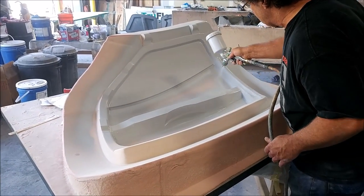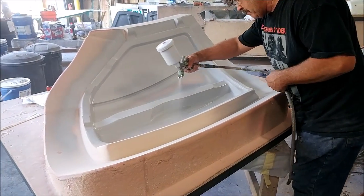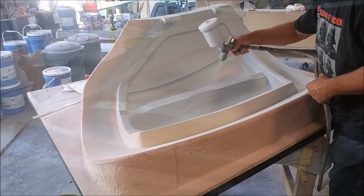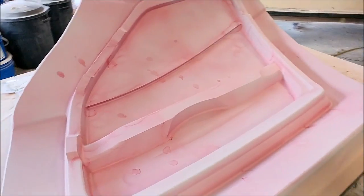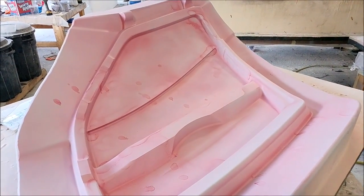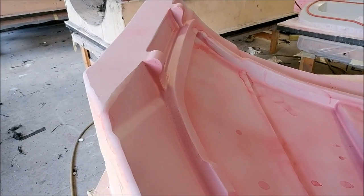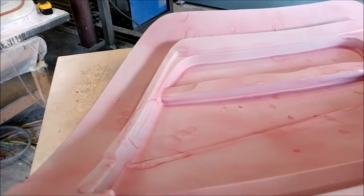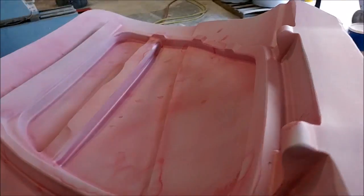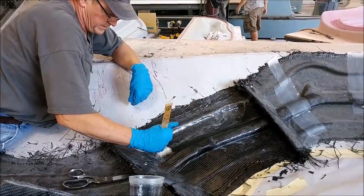Welcome back - things are moving along pretty quickly for the second half of this week. Here's Jeff priming one of those door frame plugs, so those are moving along. There it is primed and with the guide coat sprayed on, so that's ready for the next round of sanding on its way to having a mold pulled from it.